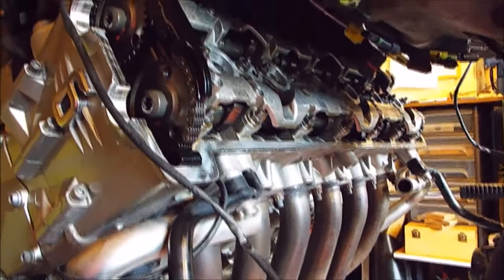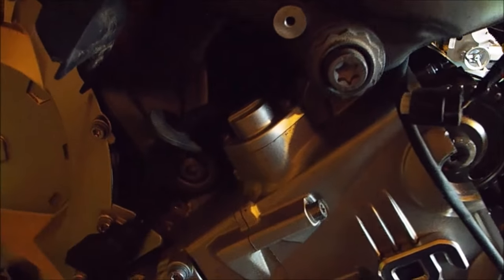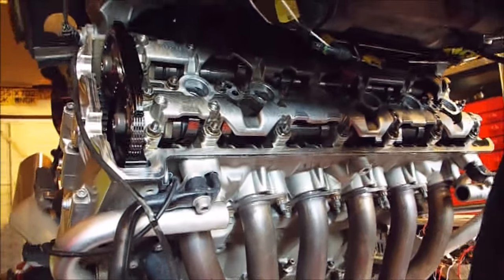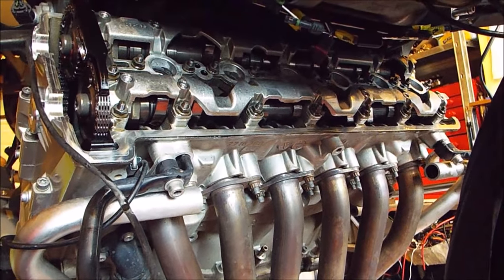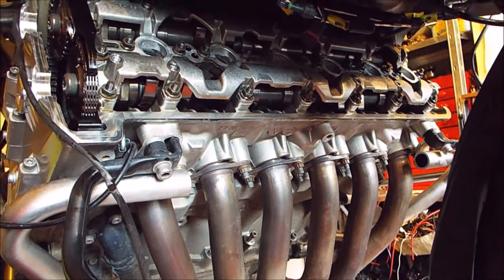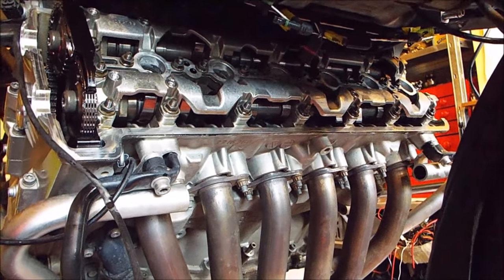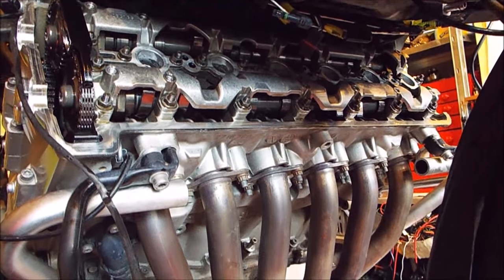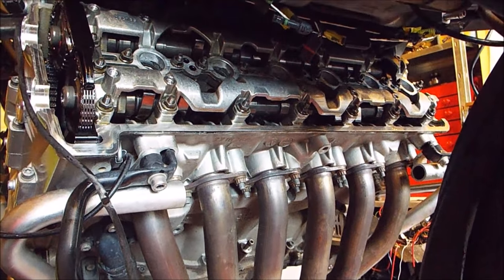A quick look around the other side shows everything is nice and clear and accessible. A little bit later we're going to need to get to the cam chain tensioner on the side of the engine. But first, we're going to go through all the valves one at a time and note down the clearances. Rather than measuring every one individually, which becomes a bit of a faff, we're going to measure whether they're above the small clearance and below the large clearance in the tolerance - which will be clearer when you get to the relevant page in the book.